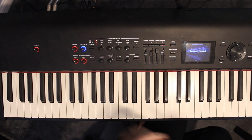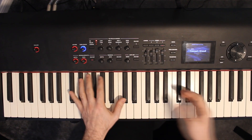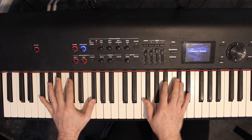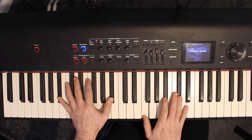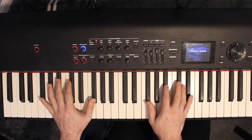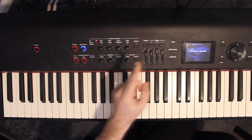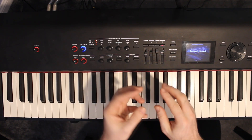Then finally it goes back to that G-flat major chord. So the four chords in order are: D-flat major, G-flat major, B-flat minor, G-flat major — and that plays just once for the introduction before the verse kicks in.